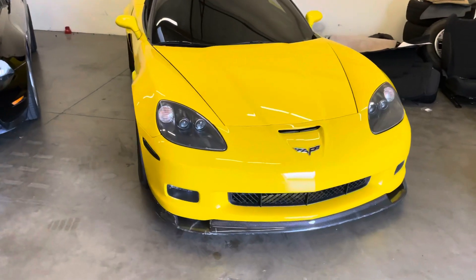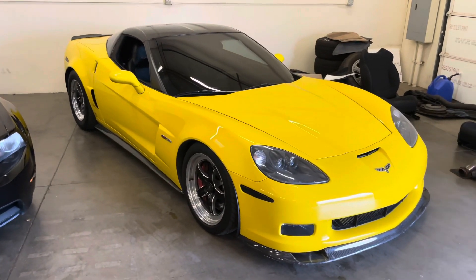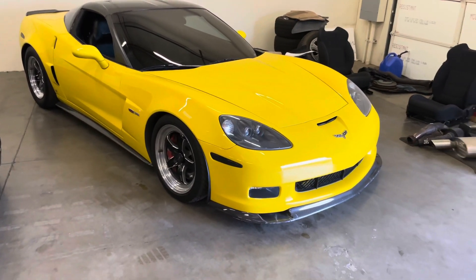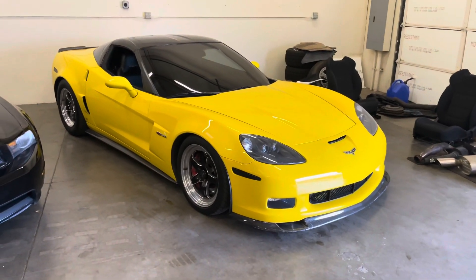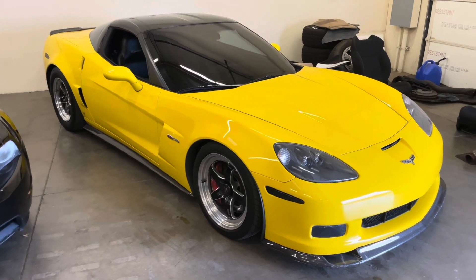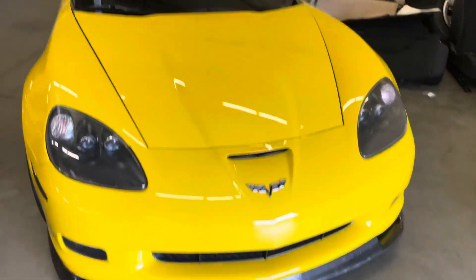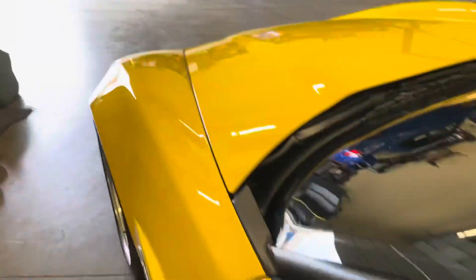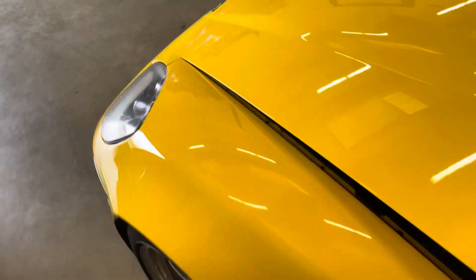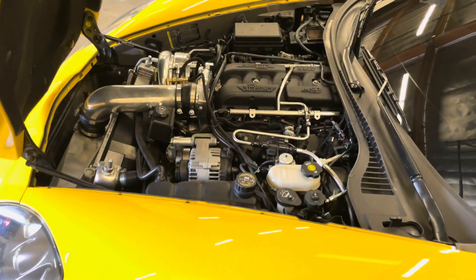So this is a car that we had sold originally to a friend of mine, Luis, when it was just heads cam. Traded in at O'Reilly Chevrolet. I bought it at auction and then shortly sold it to him. He had it for a couple years, and over that time he went all out and decided it needed a lot more power. The setup on the car is still an LS7.